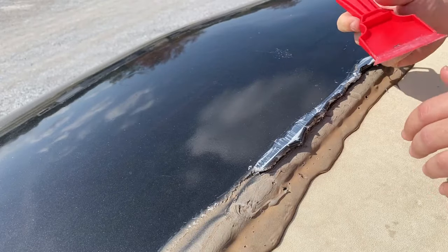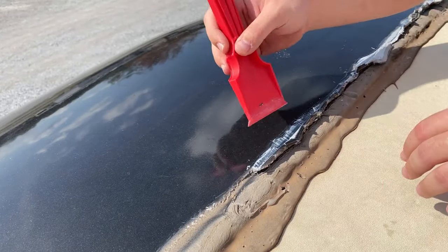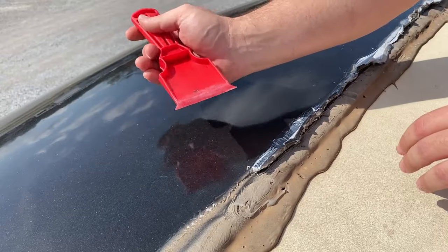There's no real special way to do this. What I like to do is work from the painted surface away, so that I don't go through and scratch the painted surface.